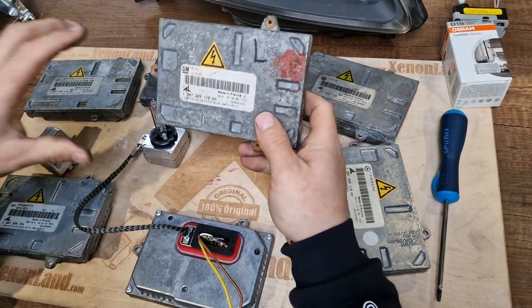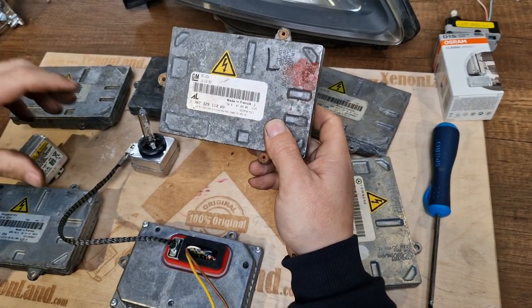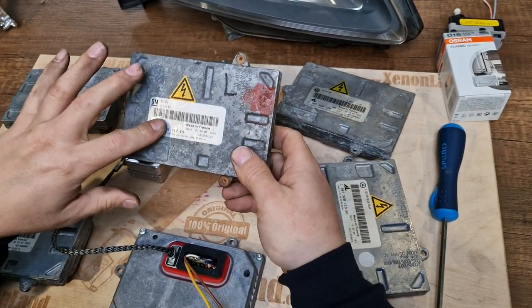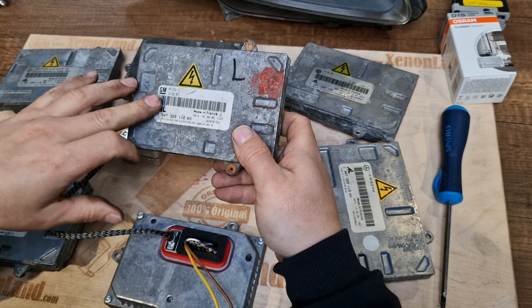The issue is that all these ballast units, although they have the same pin and plug configuration, all have different software which communicates with your dash, with your headlight adjustment control units, and with your steering wheel sensors.